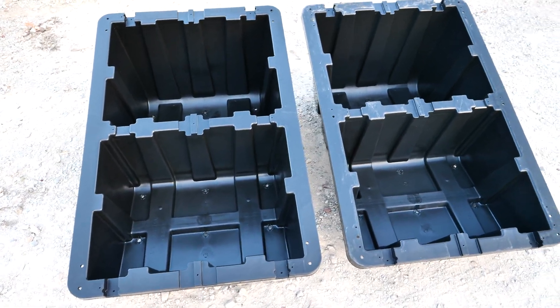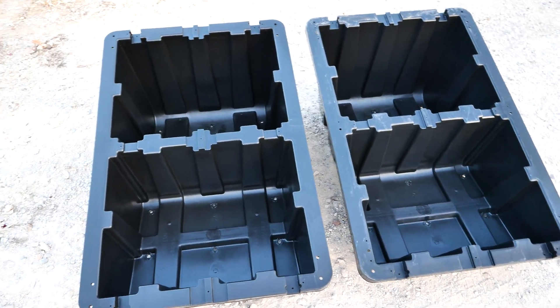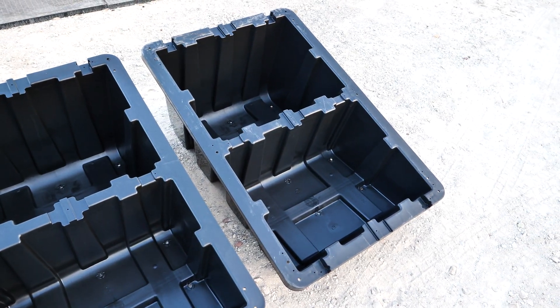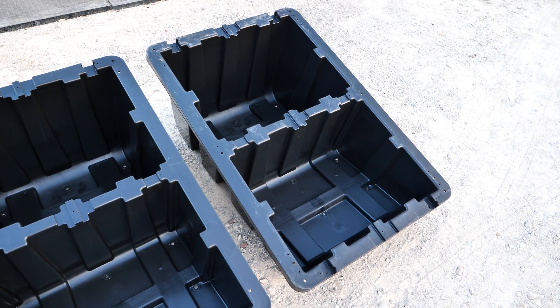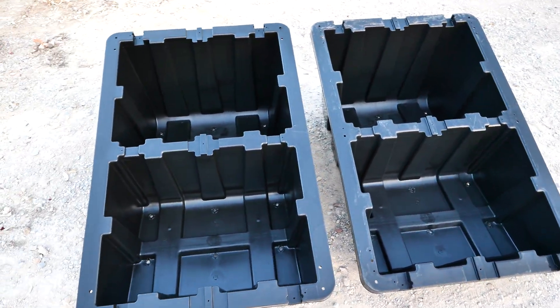For a temporary setup, it's really easy to just get a few of these, a truckload of gravel, fill them with gravel. And if you're done using them, you can just take them, flip them over, empty the gravel out and take them away and spread out the gravel. And now you have an excellent temporary setup.